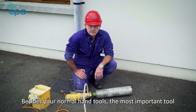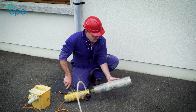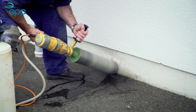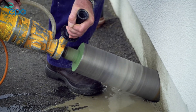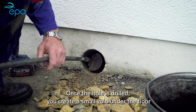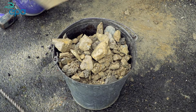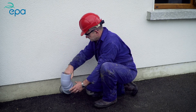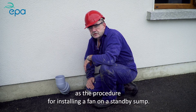Besides your normal hand tools, the most important tool you need to install a radon sump is a core drill with a 112mm diameter drill bit. This allows you to drill a very neat hole for a 4-inch pipe. To create a radon sump, first drill a 4-inch hole through the external wall into the subfloor. Once the hole is drilled, create a small void under the floor by extracting about a bucket full of stone. Now that the sump is ready, insert the pipework. From here, the procedure for installing the fan is the exact same as the procedure for installing a fan on a standby sump.